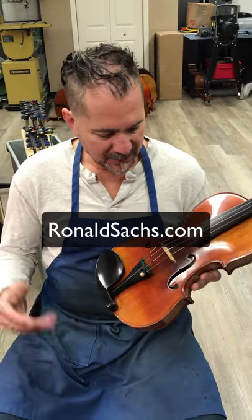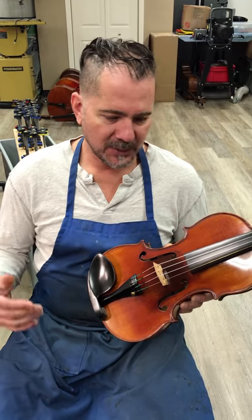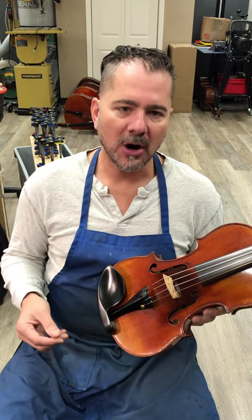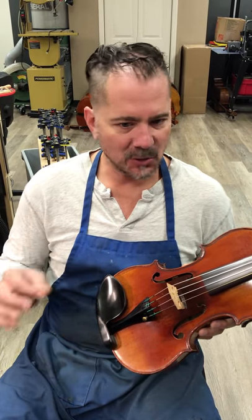This is a violin from probably around the 1880s — a French violin made by Derizé. It has been 100% restored here. It sounds absolutely fantastic, but I just want to talk about what makes a violin physically comfortable to play, and everything I'm describing falls into the category of setup. It's not making the violin, it's not restoring the violin — it just has to do with setup.